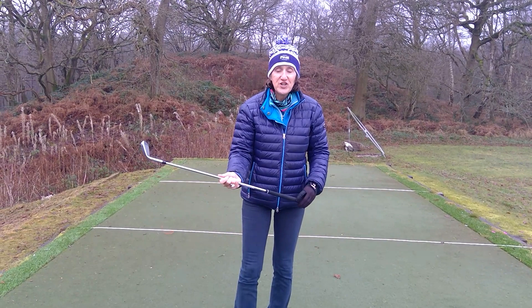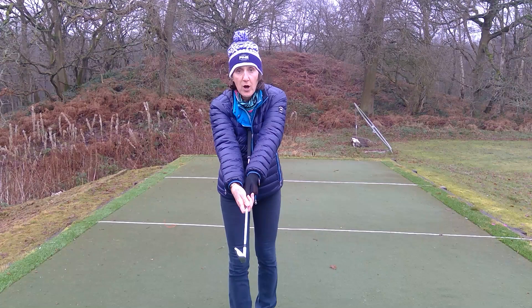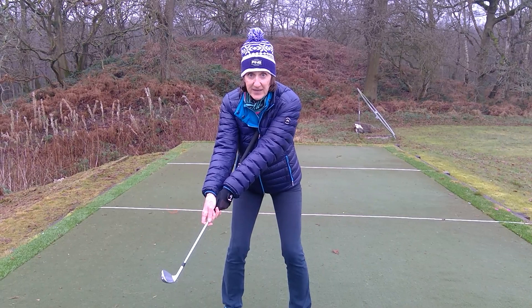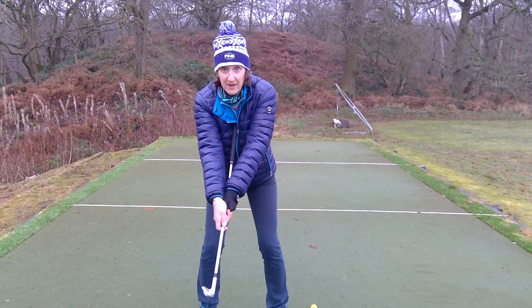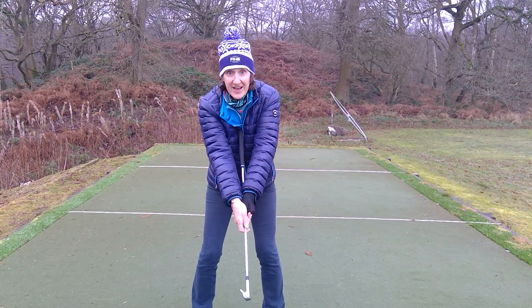I've got a wedge here. I put the butt end in my sternum and extend my two arms as far as I can down the shaft. I just take a little tiny backswing and go through. My arms are stretched and extended as far out on this side as they can possibly be, and you can see that with my body rotation the toe is up in the air.